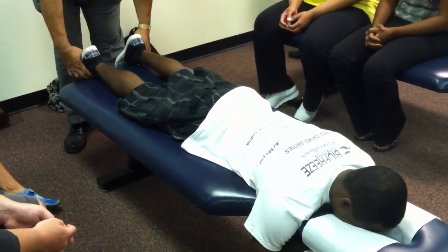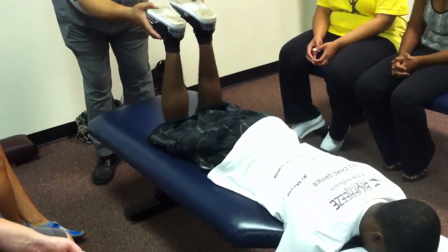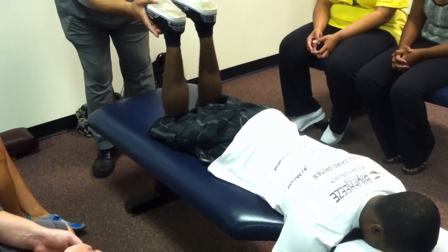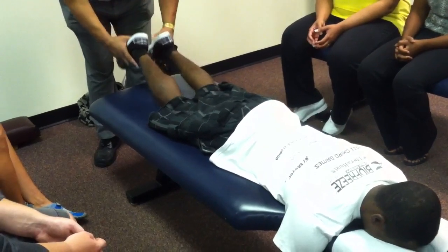Push check. After the adjustment, they should balance out. We bring them into flexion, they're balanced, and that's a decrease in the resistance. And we'll bring them back down.